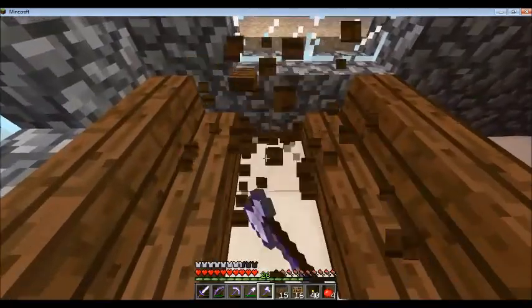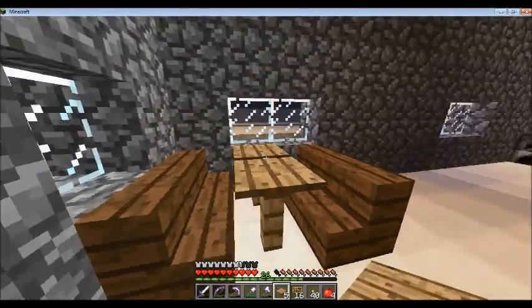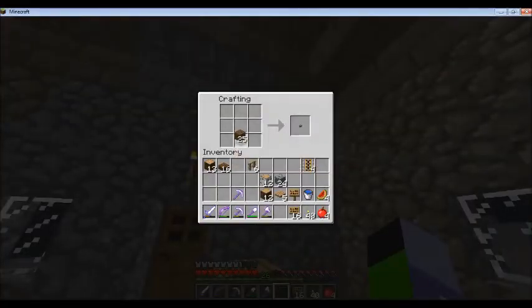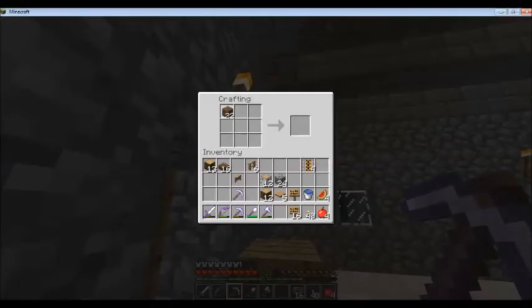That wouldn't work — that's not very good. There we go, yeah, that's a good booth right there. That is a great booth. Another thing I wanted was a fence gate for later, so let me craft that. I guess we could make some more of these.